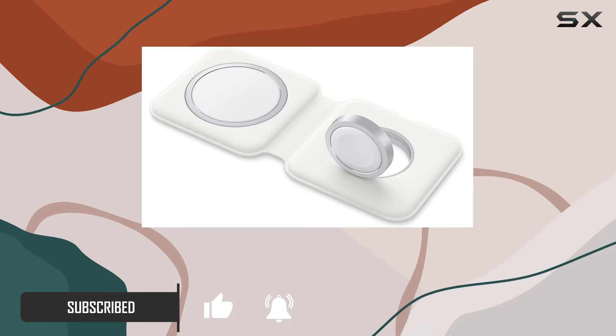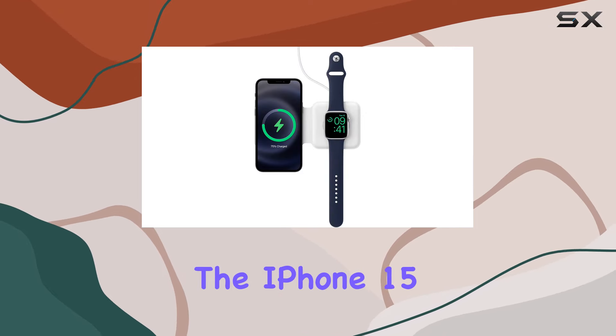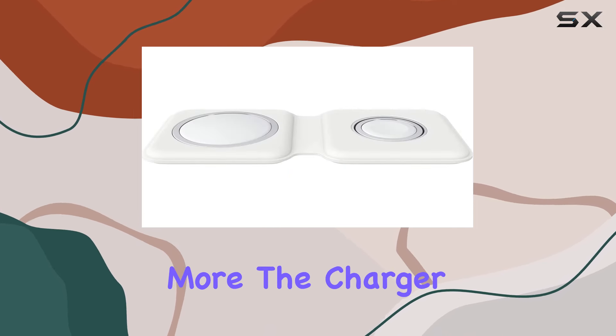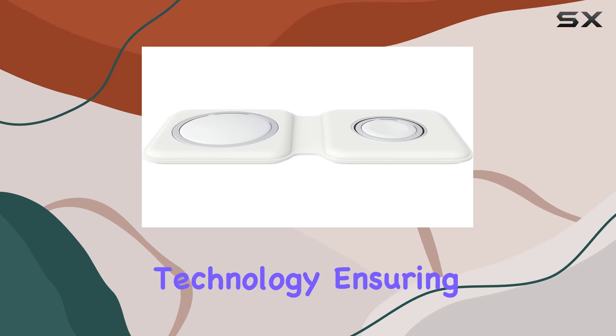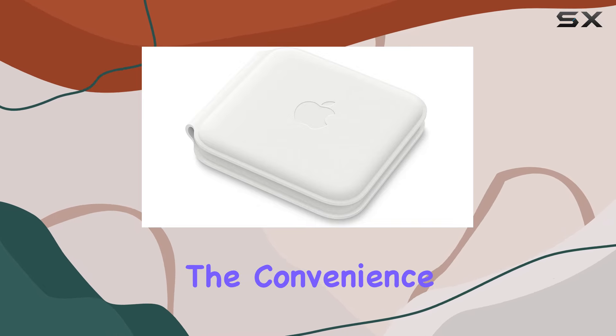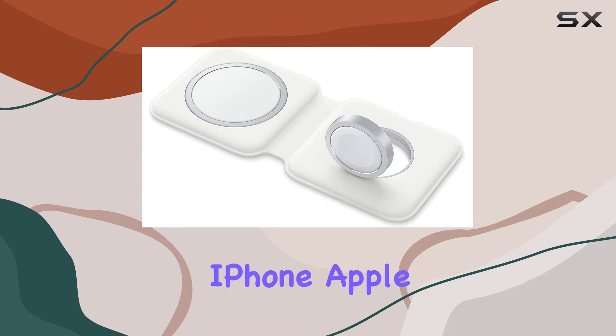One of the standout features is its compatibility with a range of devices, including the latest iPhone models like the iPhone 15 series, iPhone 14 series, and more. The charger uses MagSafe technology, ensuring a secure and efficient charge when your devices make contact.